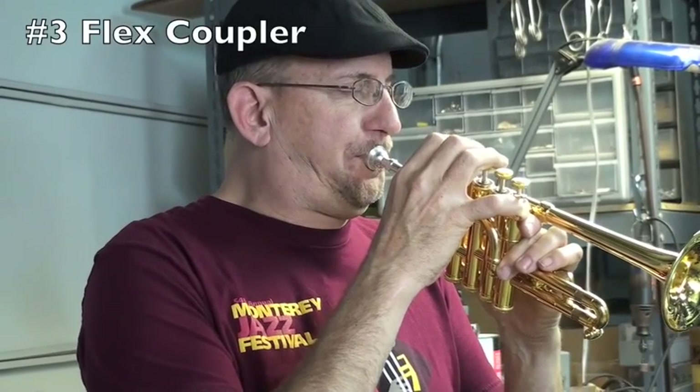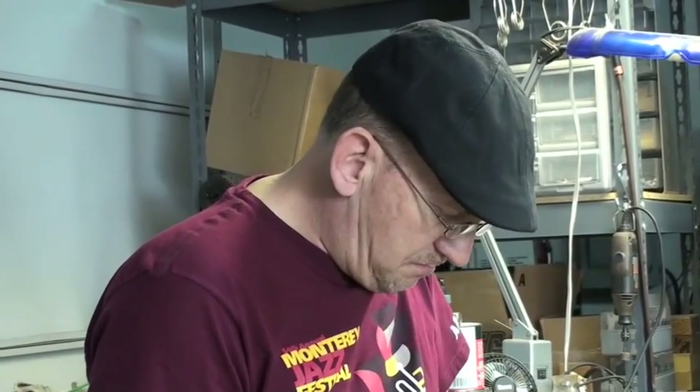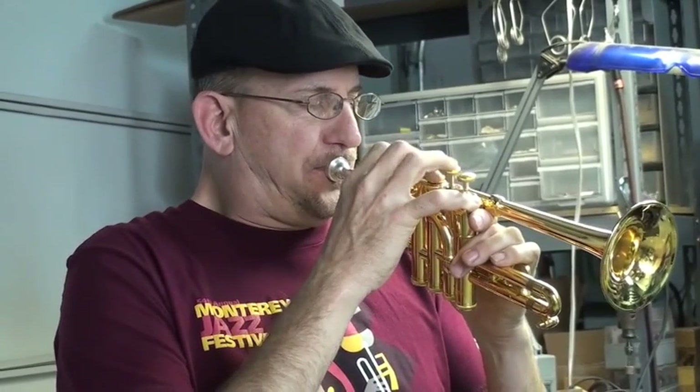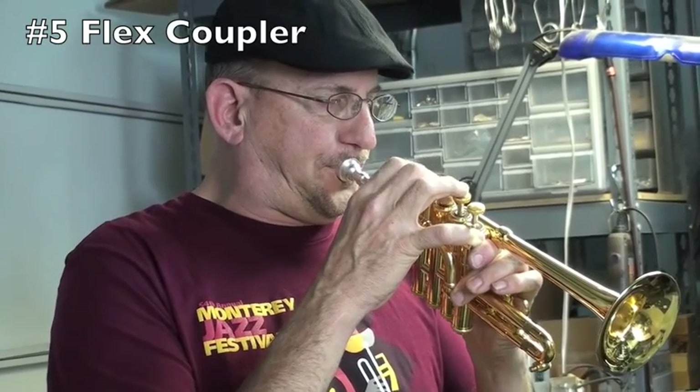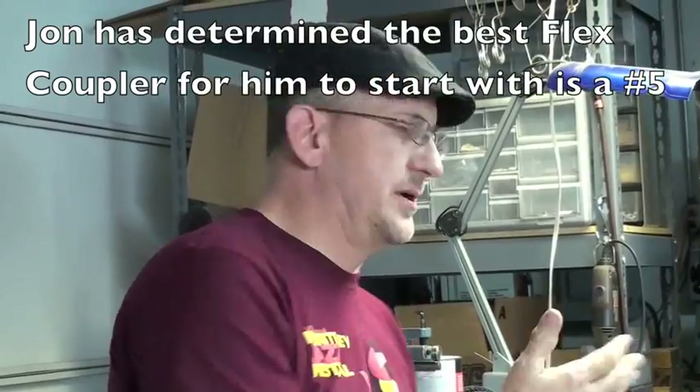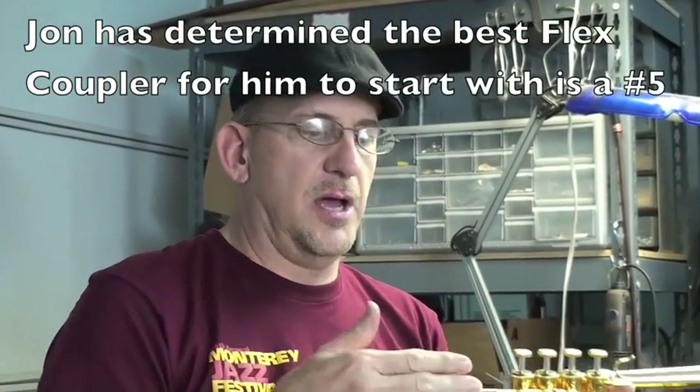I quickly checked them both. I can get up to my A — it's not uber clean — that was the three. Then I go to the five and check that out, and it's actually not perfect, but it's better. I sense a greater ease at playing the five than I do the three. So now I've determined my starting point for where I believe the mouthpiece plays the best.